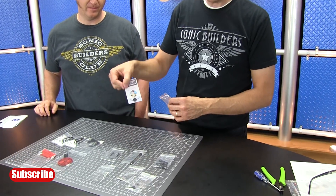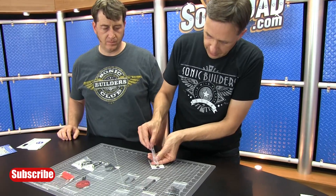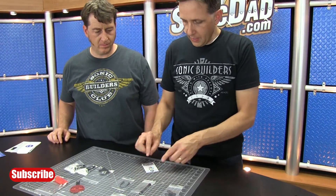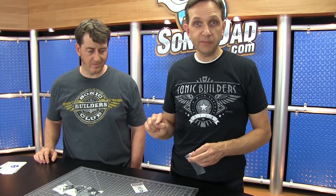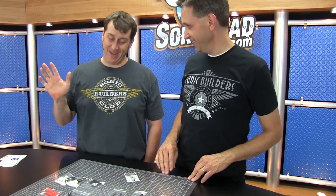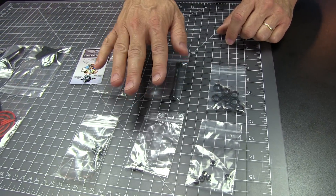First thing we want to do is take our bag of small screws. We've included this little magnet holder, and what we're going to do is pour these out on top of the magnet like that. Make sure they stick to it — that will help keep them from getting lost so they don't roll off your table. Because if they do get lost they are very hard to find. You can refer to the instructions to identify all of these parts.